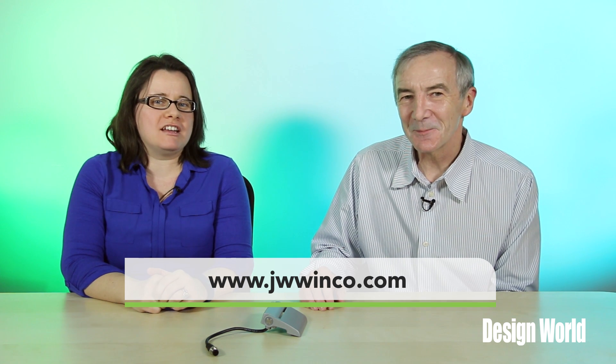To learn more about these safety hinges, visit www.JWWinCo.com, and thanks for watching.